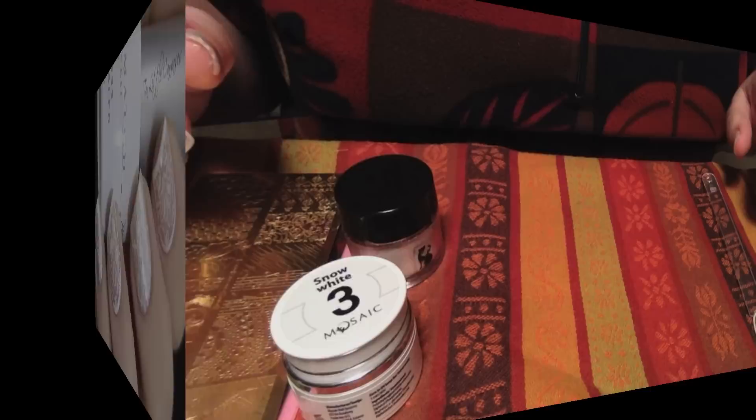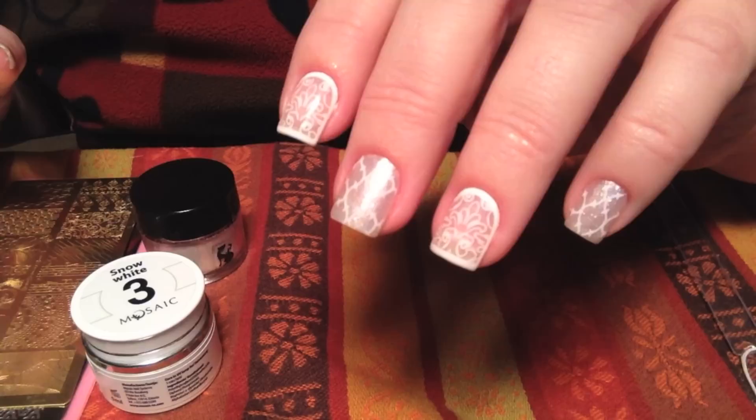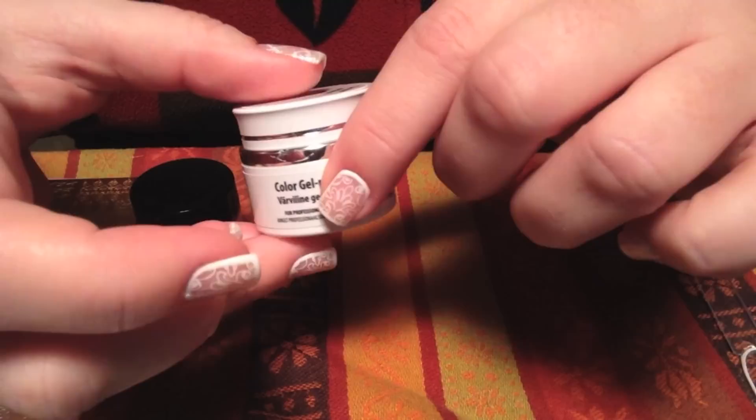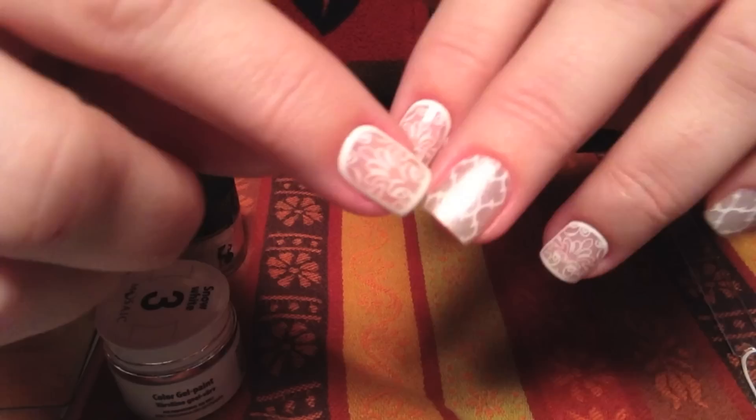Hello everyone! Today's video I'll be showing how I did my nice, pretty, elegant framed white manicure. I'll be using several products for this. For the nails that are framed, I framed them using my Mosaic Snow White gel paint. These are thicker than gel polish and more pigmented, so it only took one coat to get the white completely opaque on the nail.